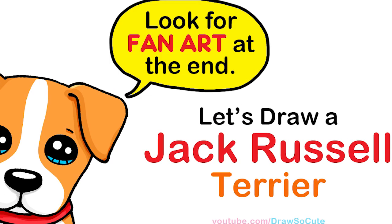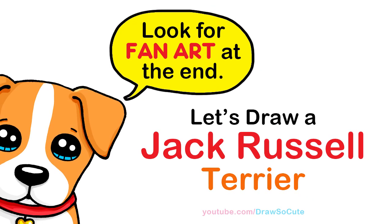Hi Draw So Cute Kitties, Wayne here. Today we're going to draw a Jack Russell Terrier. So let's get started.